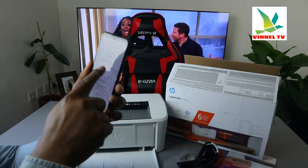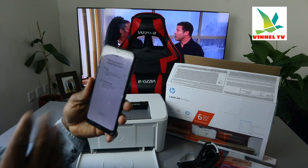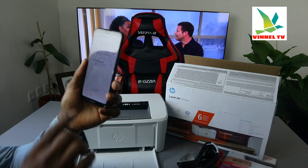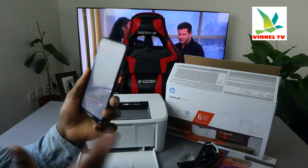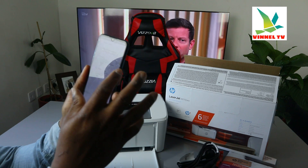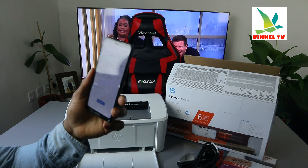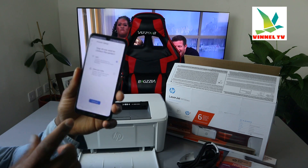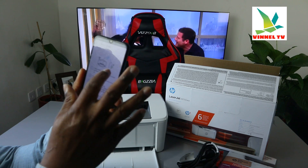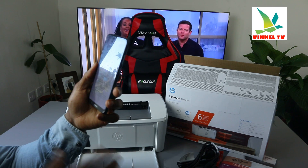It will ask you how you want to connect this printer: Wi-Fi network is the first option, and USB cable is the second. We are connecting via Wi-Fi — connect the printer wirelessly to the network, it's the most flexible. Select it and click continue. It will now tell you to get the printer ready: place the printer on a flat surface, plug it in, power on, and connect your mobile device to the network.